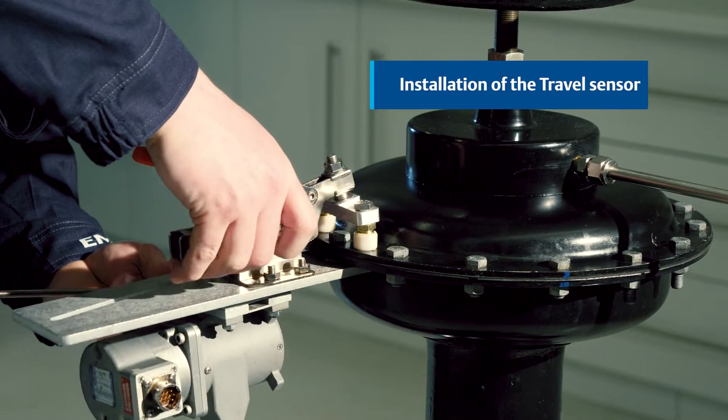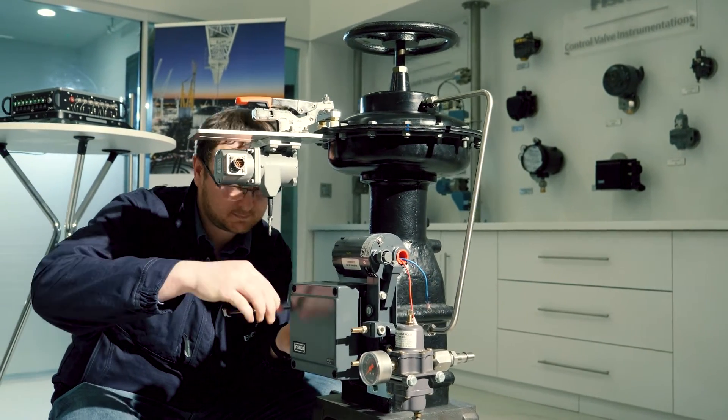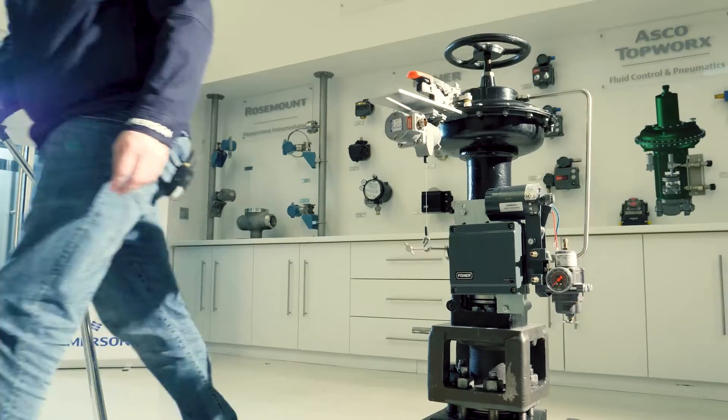By offering three types of bracket mounting options, the installation of travel sensors on different types of actuators and valves becomes effortless. To ensure precise analysis of plug-and-seat contact, we employ high accuracy travel sensors.